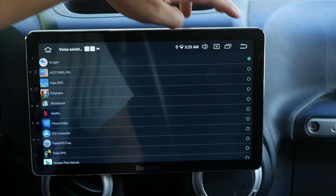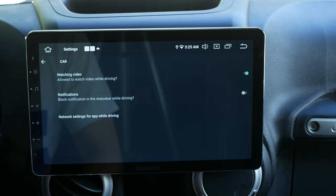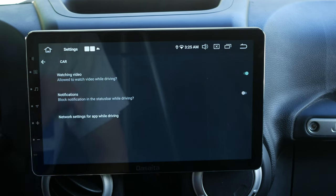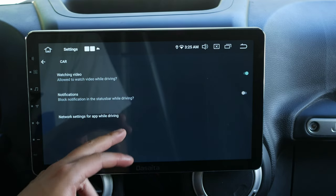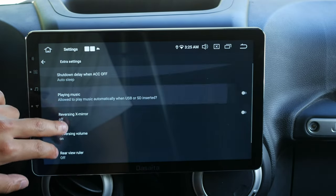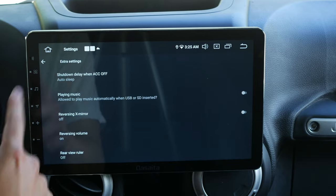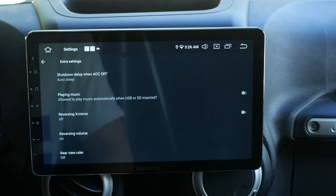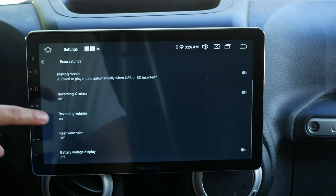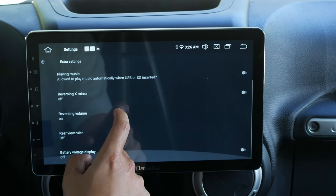Voice assistant is set to Google — normal stuff. Under driving settings, you can allow watching video while driving, which you need to enable if you want that while the car is moving — though you shouldn't. There are also block notifications and network settings while driving, all safety features. Under extra settings, shutdown delay when ACC is off and auto sleep are important — you don't want to drain your battery. You can also set it to play automatically when USB or SD is inserted, and I don't have a rear view camera connected, so reversing X mirror is off.